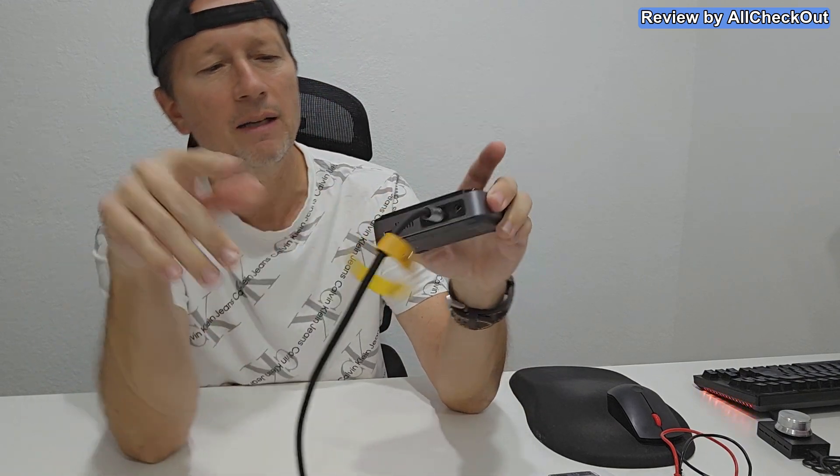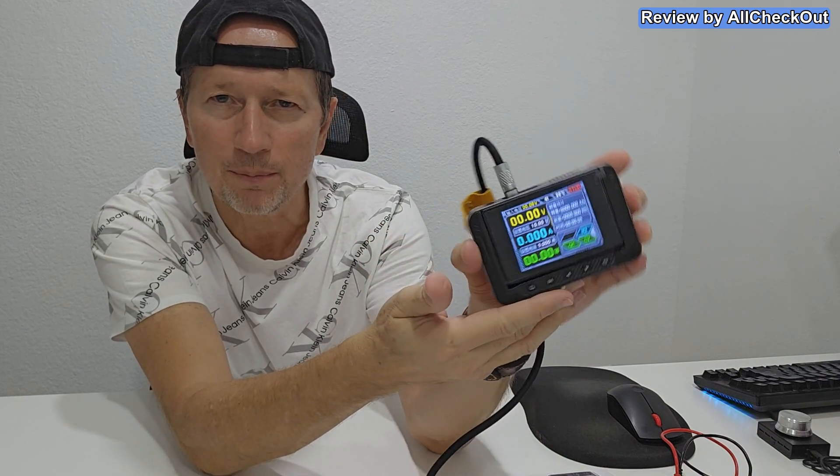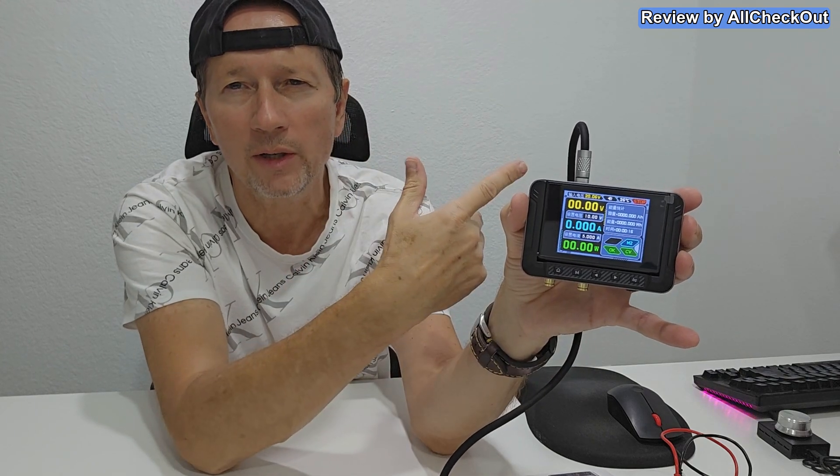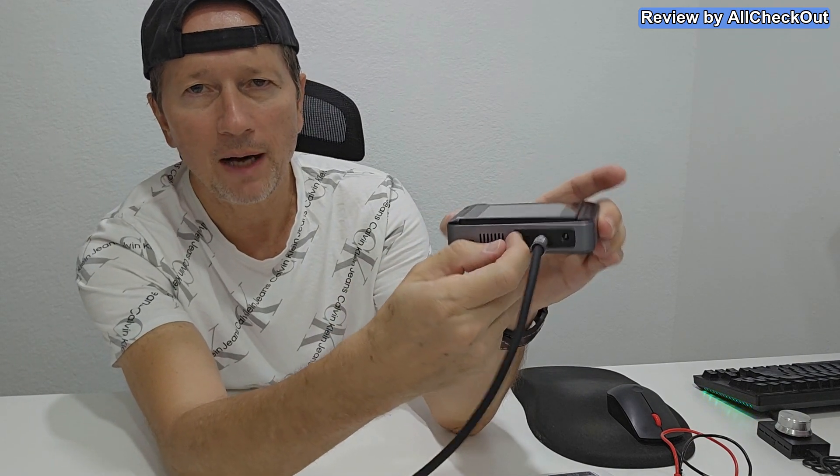I'm plugging in the power supply. For 100 watts we can use either USB-C1 or C2 — it doesn't matter, both have 100 watts maximum. Of course you can also use USB-A but there we won't have 100 watts. We plug it in here in the back and we get power instantly. Really nice, beautiful display with really good visibility. If you need a larger screen or more details you can also connect it to your computer — for that we use this micro USB port here.